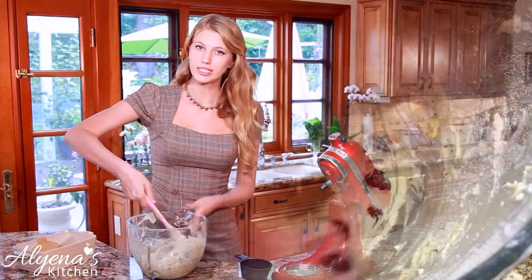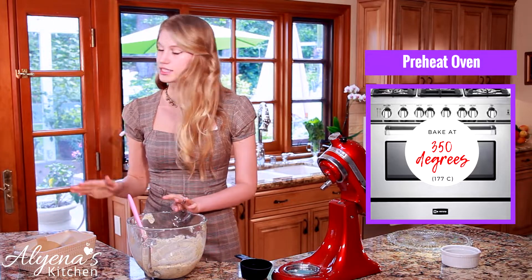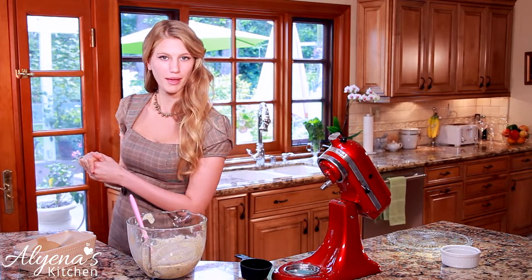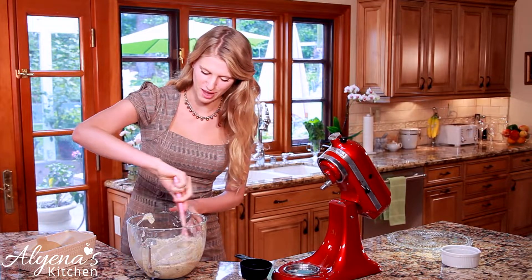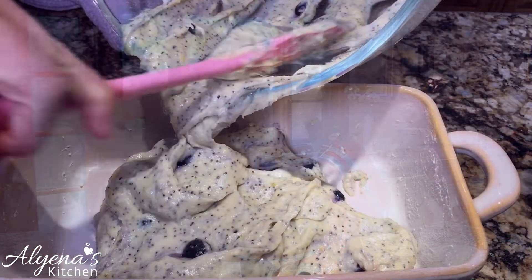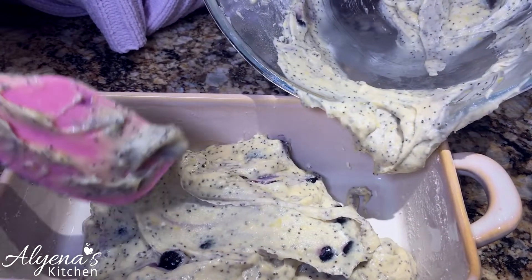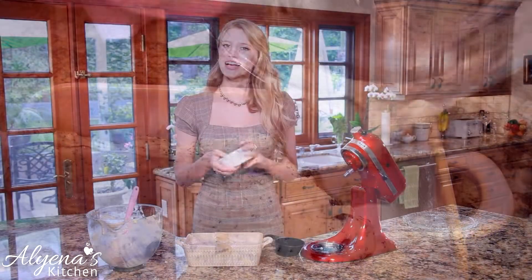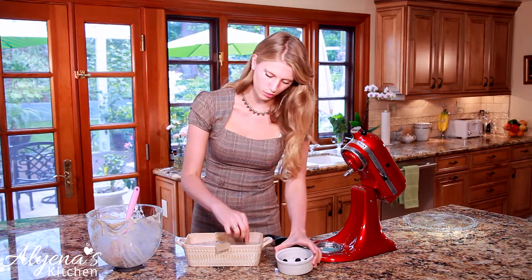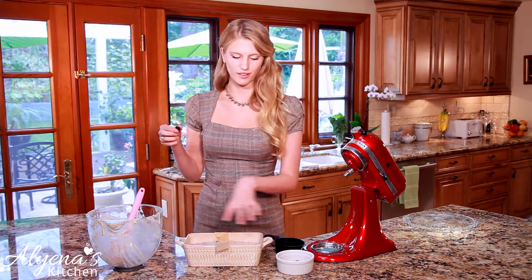I have preheated my oven to 350 degrees and I've also buttered my pan and laid down some parchment paper, because the first time I did this recipe a lot of it stuck to the bottom without parchment paper. I always recommend using it because it really helps with sticking. I also set some blueberries aside to press into the top of the loaf so you have pretty blueberries on top when it comes out.